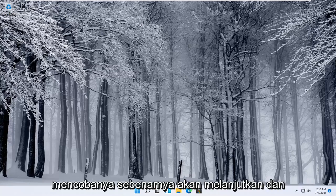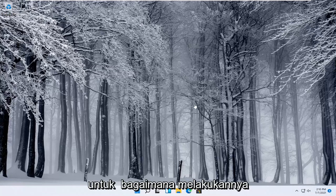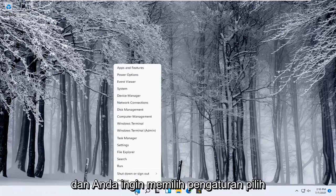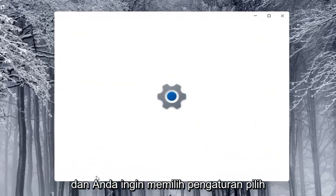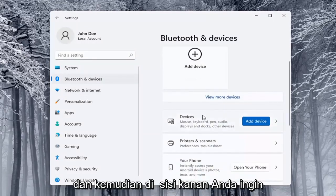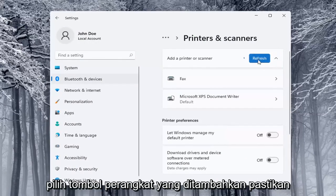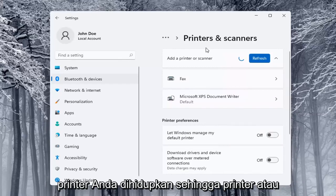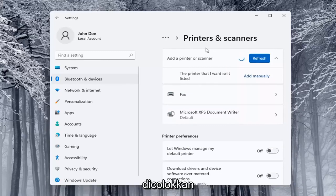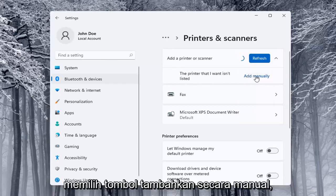I'd look into that first. The next thing you can try would be to go ahead and use the Windows add a printer setup. I'll show you a couple of different ways on how to do it. We're going to start off by right-clicking on the start button and selecting settings. Select on the left side Bluetooth and devices, and then on the right side locate where it says printers and scanners and left-click on that. Select the add a device button and make sure your printer is turned on. It will search for it — whether it's a Wi-Fi connected printer or plugged in through a USB port. If the printer you want isn't listed, you can select the add manually button.